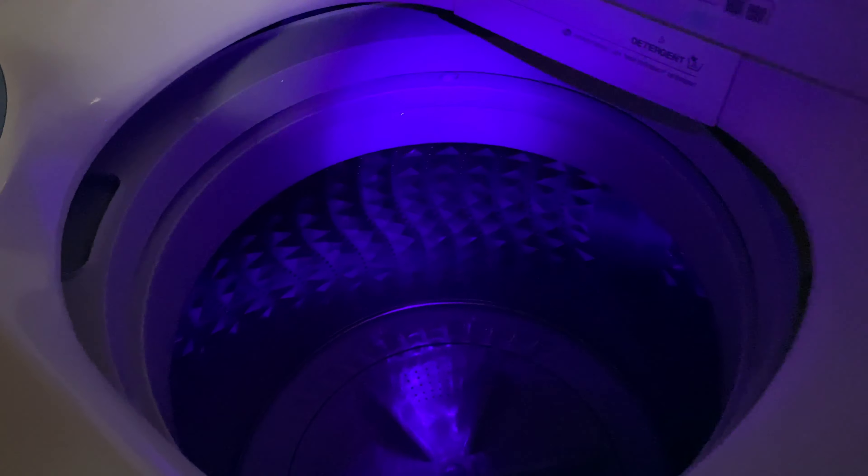Even down here where I have dropped some solvents and some of that fluorescent cleaner, you can see it — crazy. Another example of things that will fluoresce are bleaches and detergents, so if I take a look inside my washing machine, you can see where some of that detergent is still showing up.